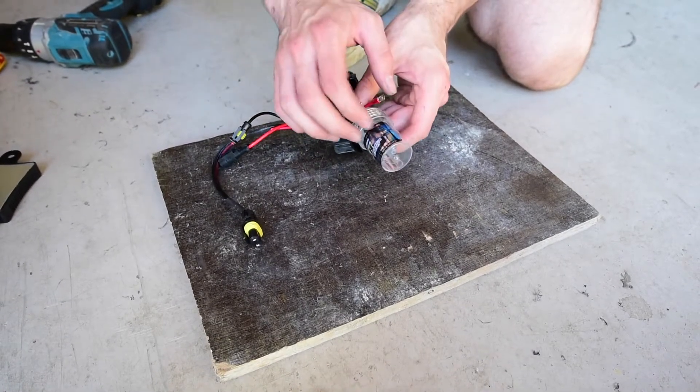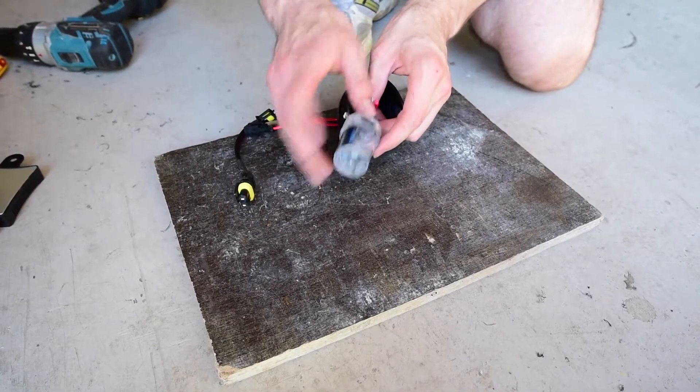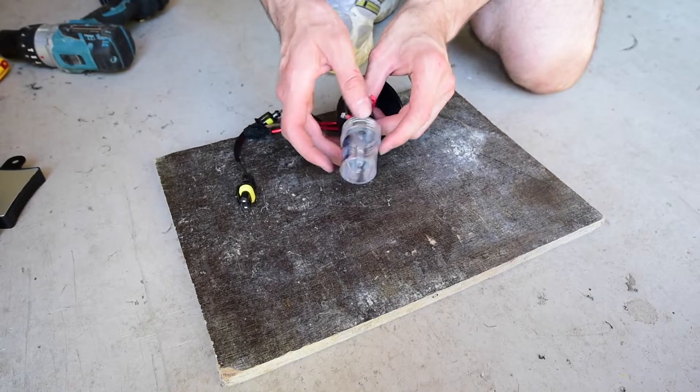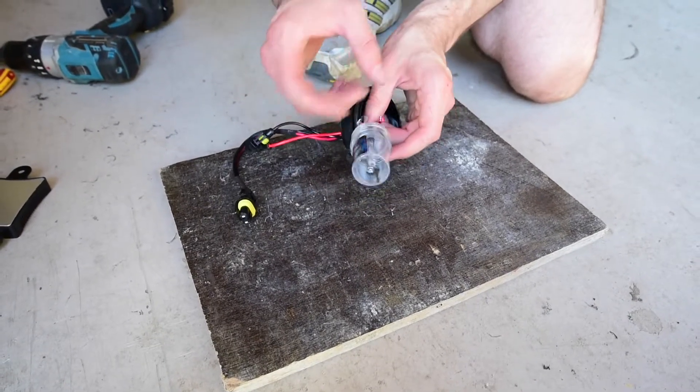Also make sure that you keep this cover on the globe until you're about to install it. And don't touch the globe with your fingers ever. If you do, clean it with alcohol wipes or similar, because the oil on the globe will actually cause it to overheat.